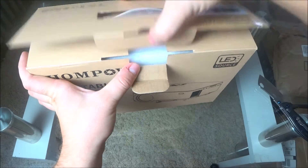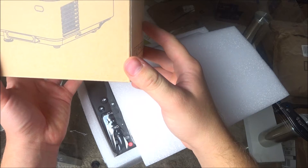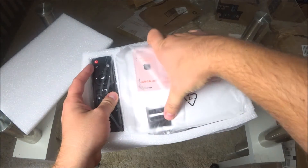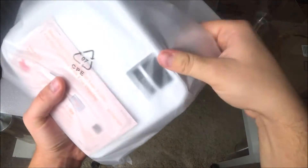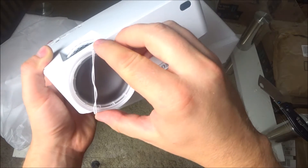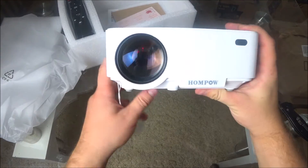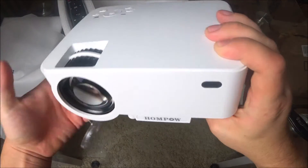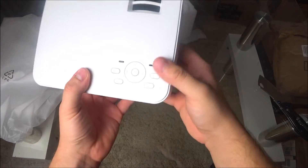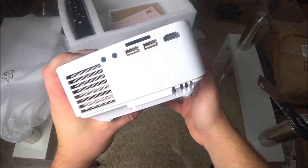This is going to be another video projector — I think it's the same kind as one I got before. It comes with a remote and cables. The actual projector looks exactly the same as the one I got before and already sold. It's brand new, looks really beautiful, smells good. I'll also try to resell this one. It has two USB ports and HDMI — everything is exactly the same.